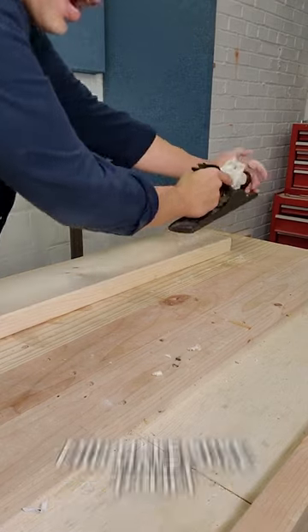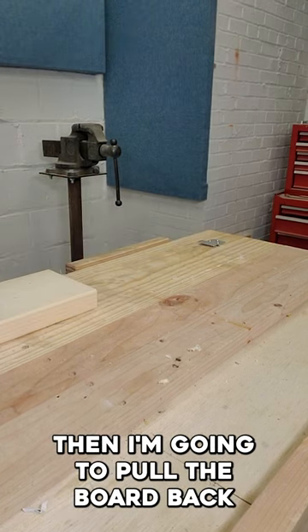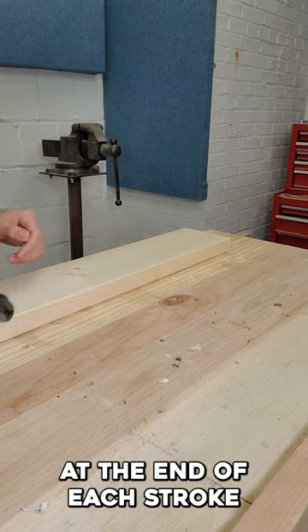And on the return stroke, I make sure to lift the plane up off the board. If I don't do that, then I'm going to pull the board back away from the stop. But it's really easy to lift the plane at the end of each stroke.